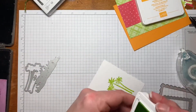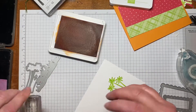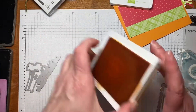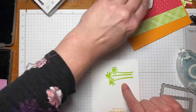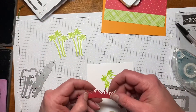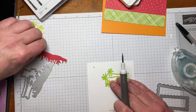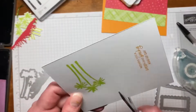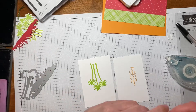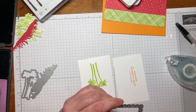Then we're going to do our sentiment, which comes from the same stamp set, this time stamping in Mango Melody on the other side of the paper. Now, I did say we need three of these palm trees, but I already went ahead and cut two of them out so you wouldn't have to watch me repeating myself. I also already die-cut the grass. Let's take that little piece out and set it aside while we get these two cut out.